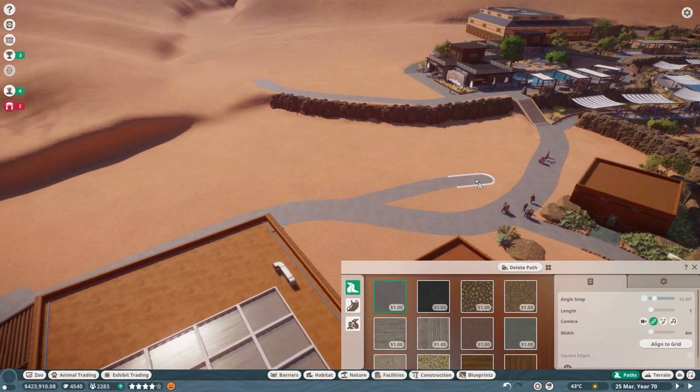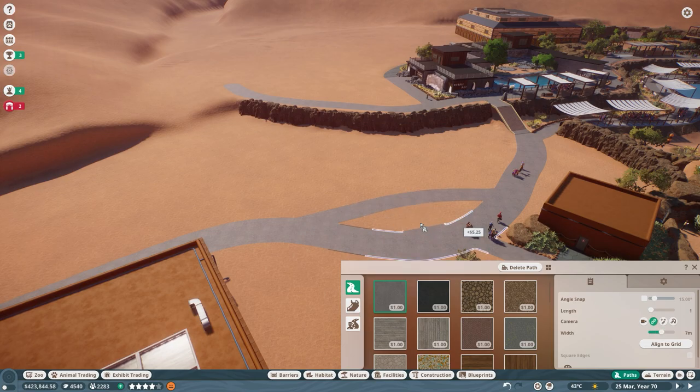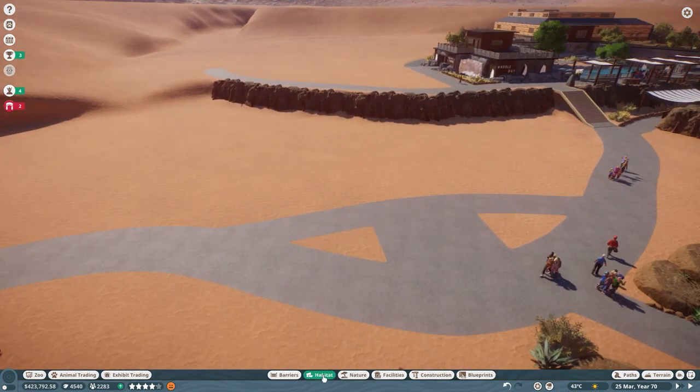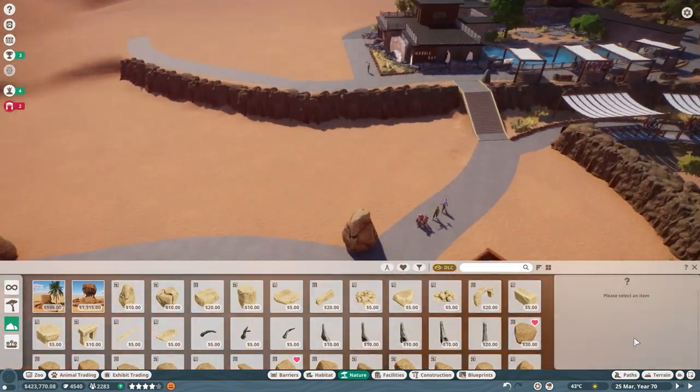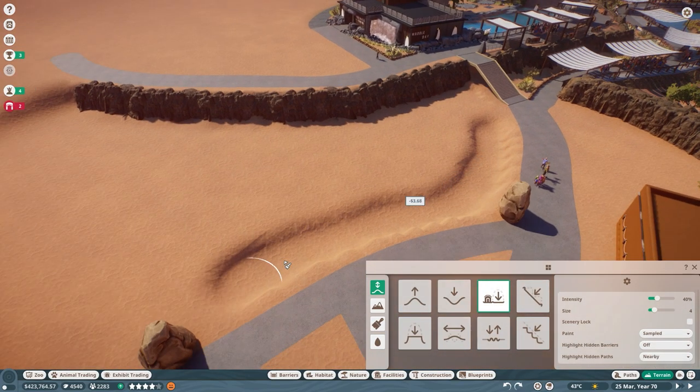Hey everyone, welcome back to Oasis Zoo. Today we're setting off on an exciting journey to craft a brand new home for the cheetah — one of Africa's most iconic creatures, right up there with lions, elephants, and giraffes.